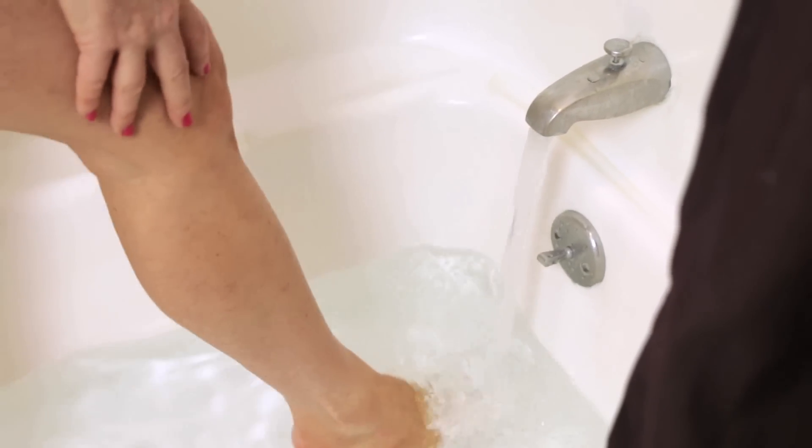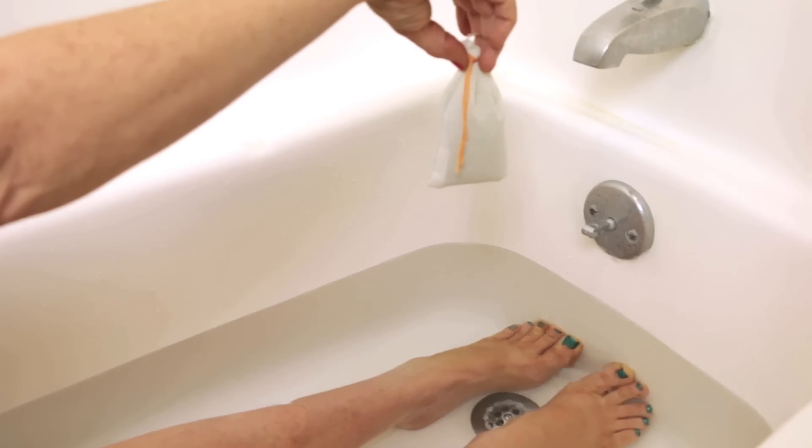Time for this bomb to go in that tub. Bath bombs away! Look at that fizz — we had success. I'm Rebecca Brand. Subscribe to my channel and let's keep making great things.